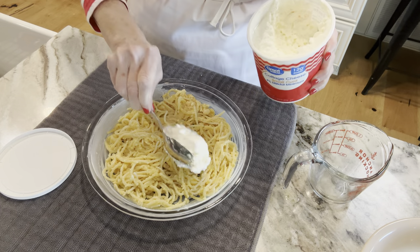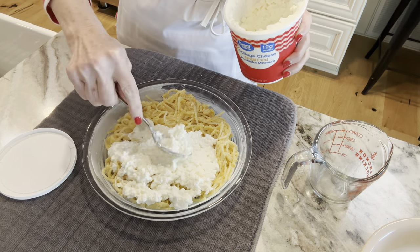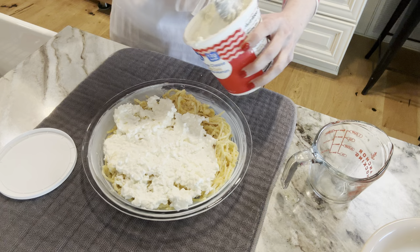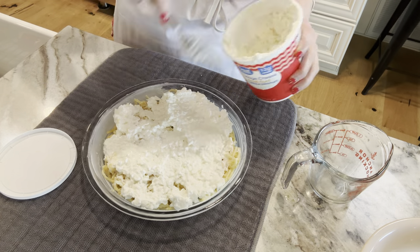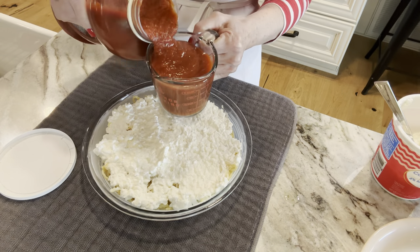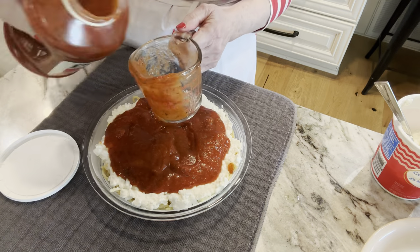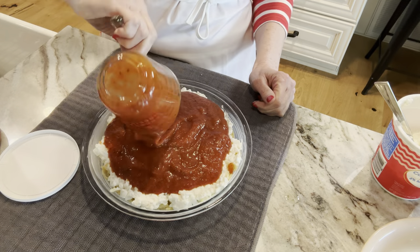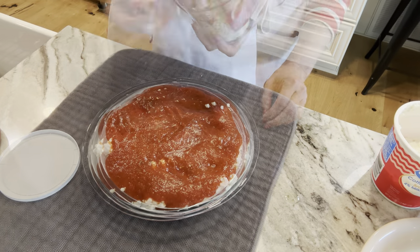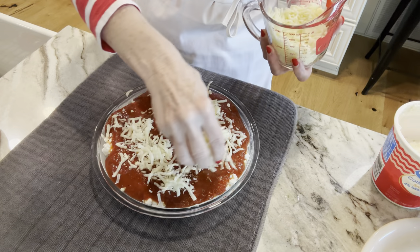Remember, the spaghetti layer has the parmesan, the eggs, and the butter — those eggs with the spaghetti noodles will make a crust. Now we're putting a layer of cottage cheese on it. The recipe calls for two and a quarter cups total for both pies. Next we're adding a cup and a half of spaghetti sauce to each pie and spreading it for the next layer. If you have your own spaghetti sauce, use that — it'll make it even better. Then we're adding our mozzarella cheese on top. You can use any cheese, but mozzarella is the best.